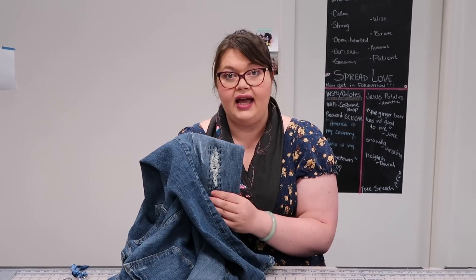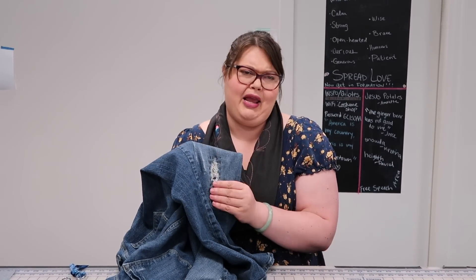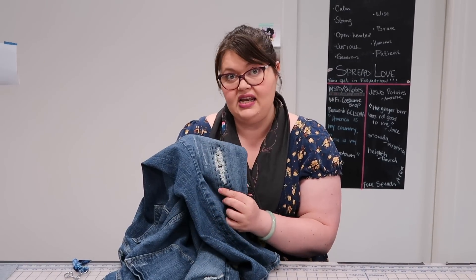Visible mending is something that clearly shows on the outside of your jeans, pants, or whatever you're mending. This particular method is inspired by Boro mending, a Japanese style of mending that's very rough and kind of organic.